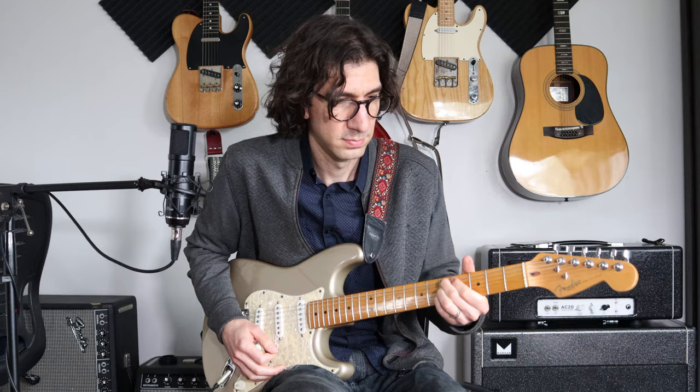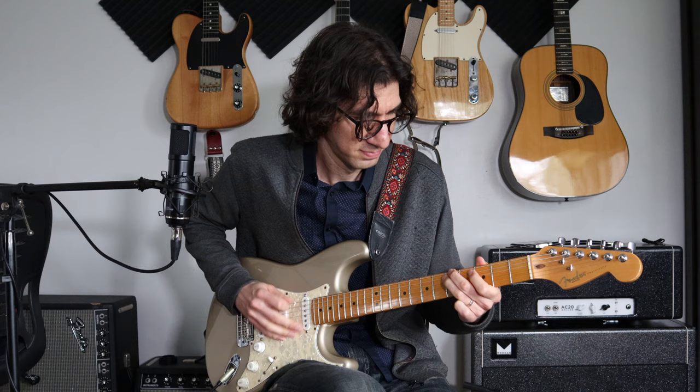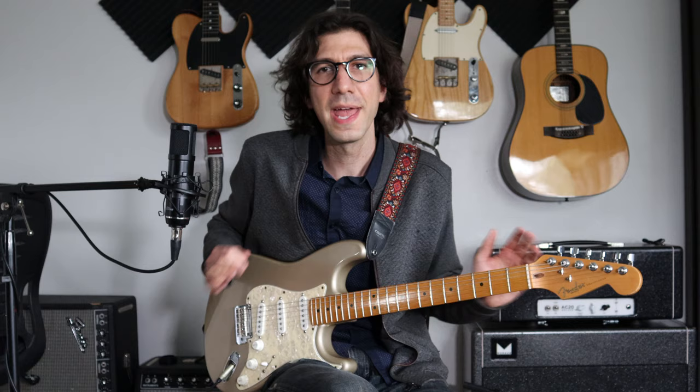But we're going to put an Eric Johnson kind of lick at the end — something that Eric Gales does a lot. He's very inspired by Eric Johnson. So it's going to sound like this. This lick is all A minor pentatonic.